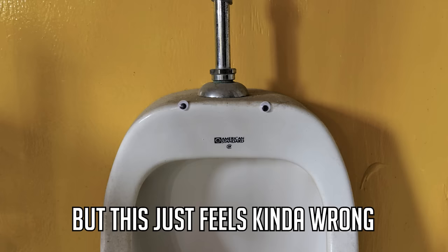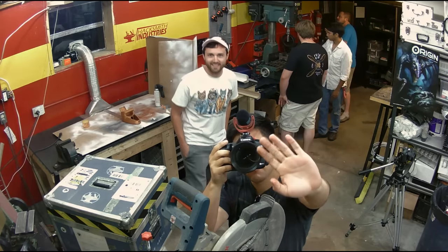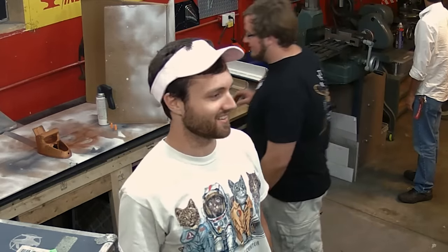They were joking about googly eyes because it just feels kind of wrong. And then the question came up: what's the most inappropriate but not too inappropriate thing you can do on a security camera?